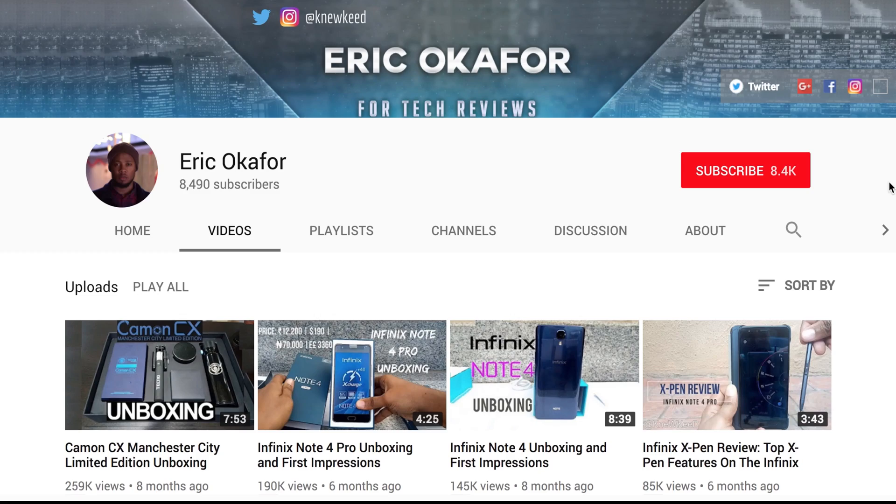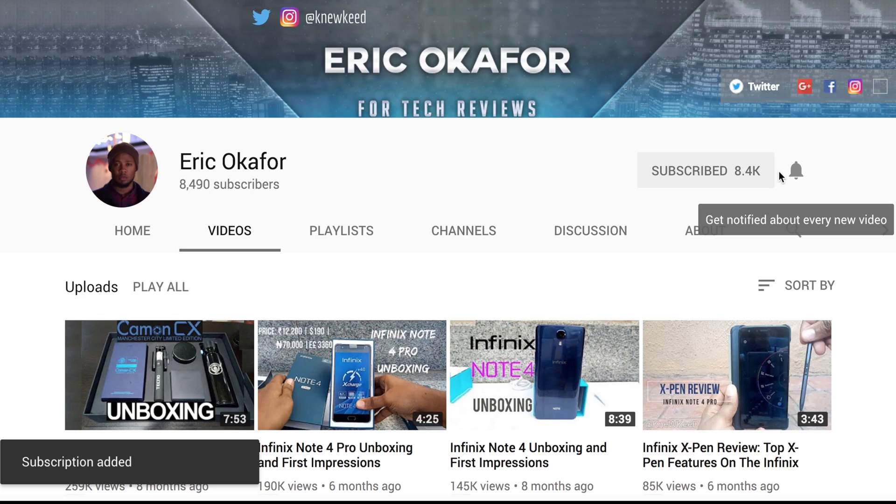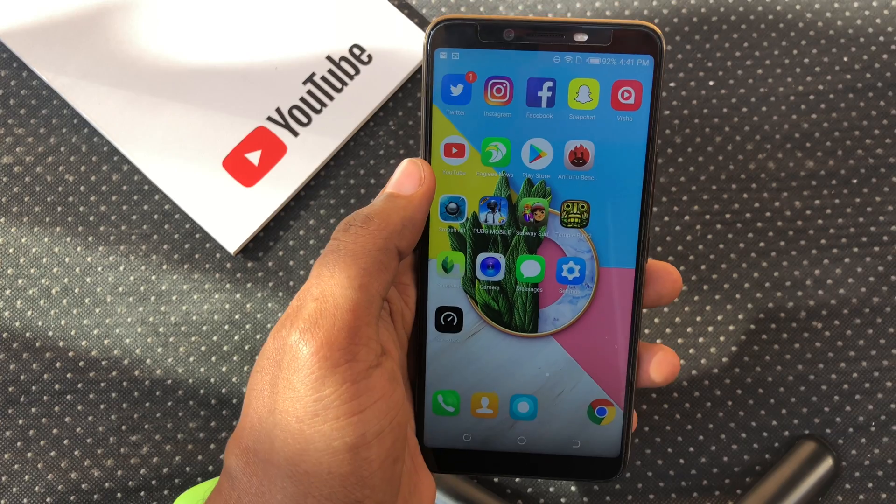So let's get down to it. Before we begin, kindly hit that red button down below to subscribe and hit that bell icon so you'll be notified when the next video drops.